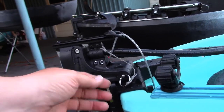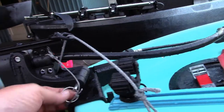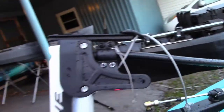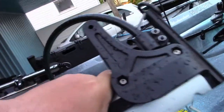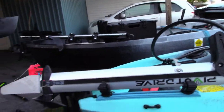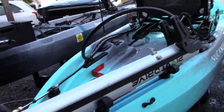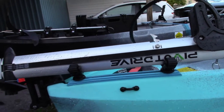Once you've got the retract cord disconnected, simply pull your pin, pull off the drive system, and we looked for different ways to attach it onto the hull. Some guys are putting them up inside the hull attached to their crates and things like that, but what I did was put a section of track on the gunnel back here.